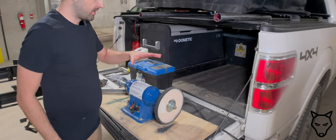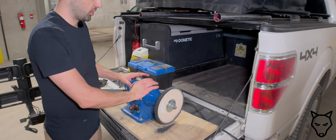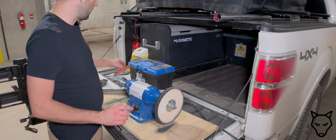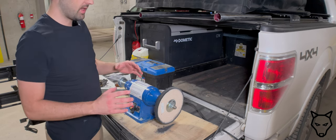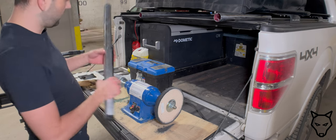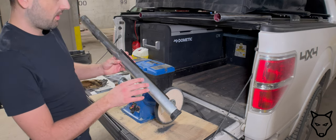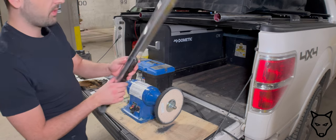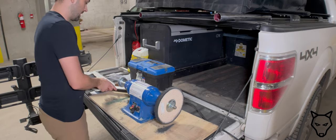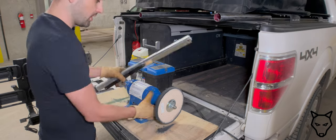Alright, so our next step is to use this polishing machine. We have a couple of different compounds — we're going to use a medium grit and then a finer grit. We are going to take the material from this sort of raw aluminum and we're going to bring it into this polished finish, as you see here. So let's get at it.